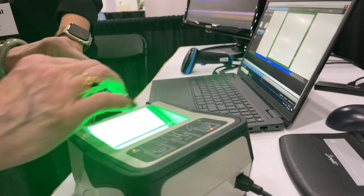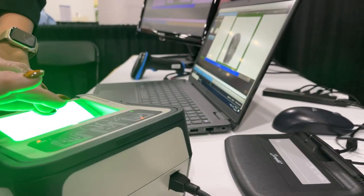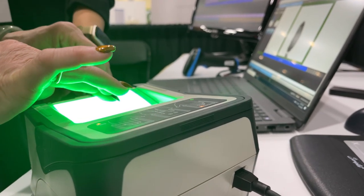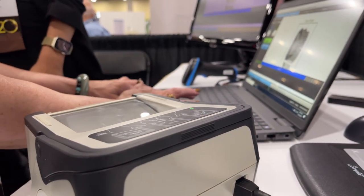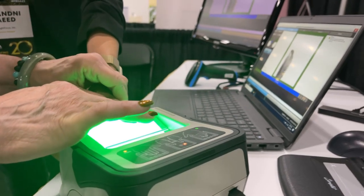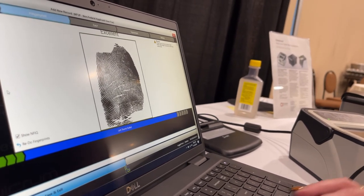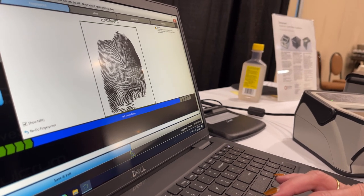And then we're going to do the middle finger. And then we'll do the index. Now we'll do the thumb again. Do you see those weird lines? Did you see that? That is so weird. The older we get, we start to get more and more of those lines in there. But you're not very old, so. That's very interesting.